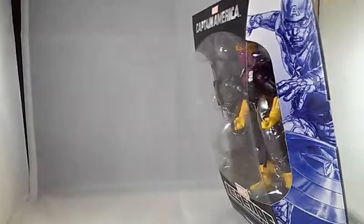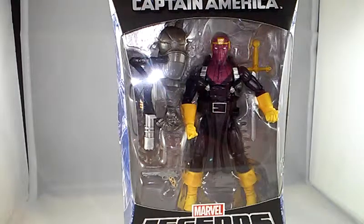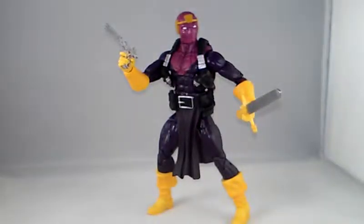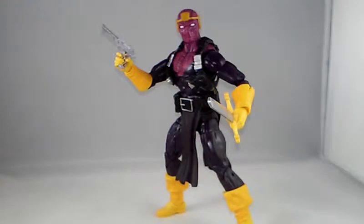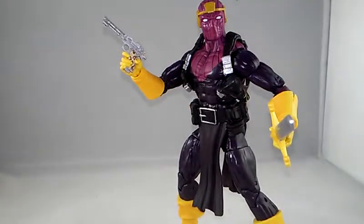Take a look at the packaging — nothing special about it, a little picture of Captain America right there. Baron Zemo does come with the right arm of the Mandroid build-a-figure for the BAF collection. Out of packaging, he does come with a few accessories: his little ruler pistol and his sword.